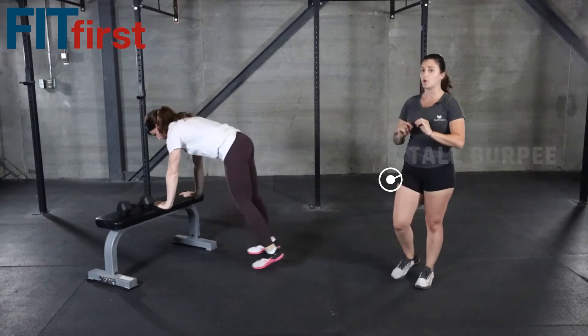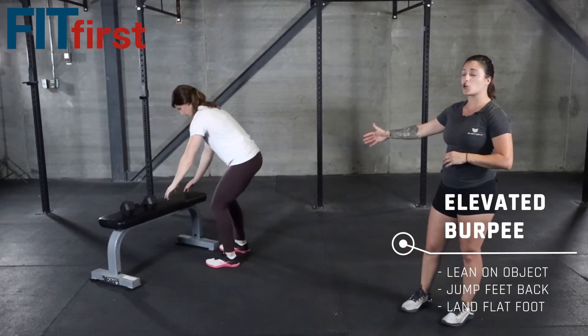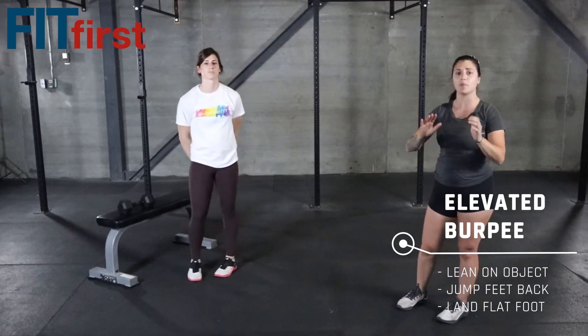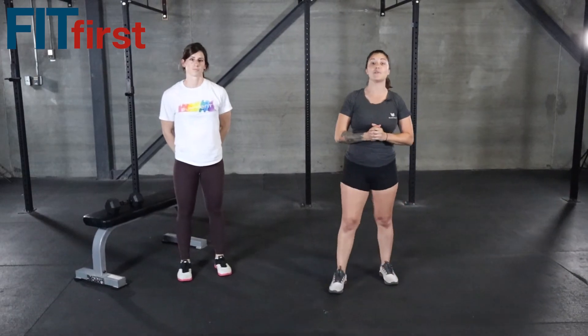And if you need a little bit more help with the burpees, no worries — just take it to an elevated target. Place your hands on that couch or a bench or kitchen table, whatever it is. Jump those feet back and jump them in. All righty guys, have fun. We'll see you next time.